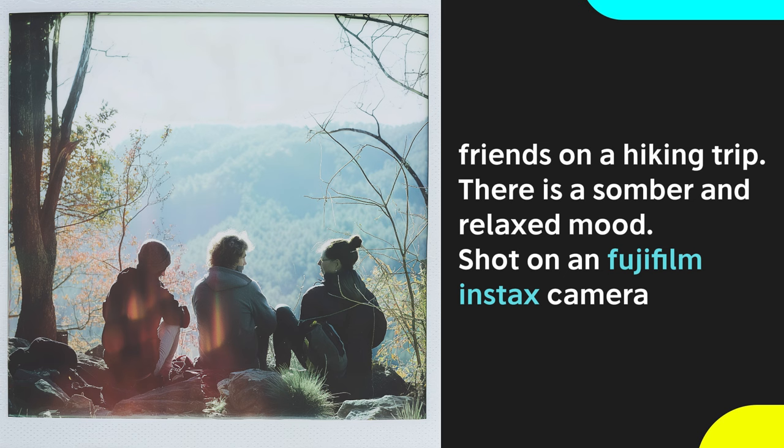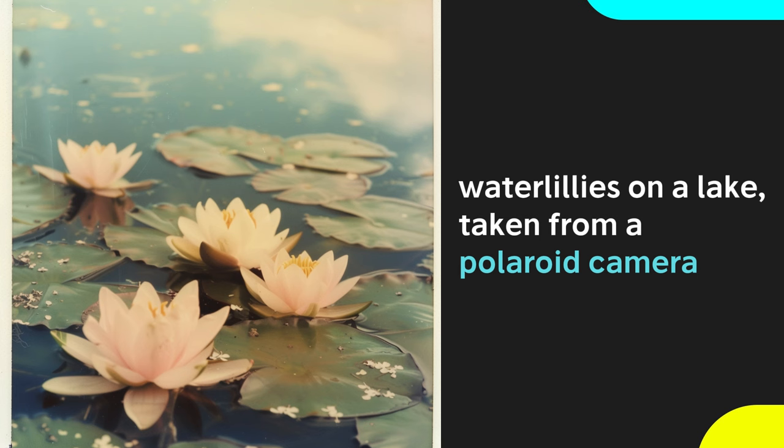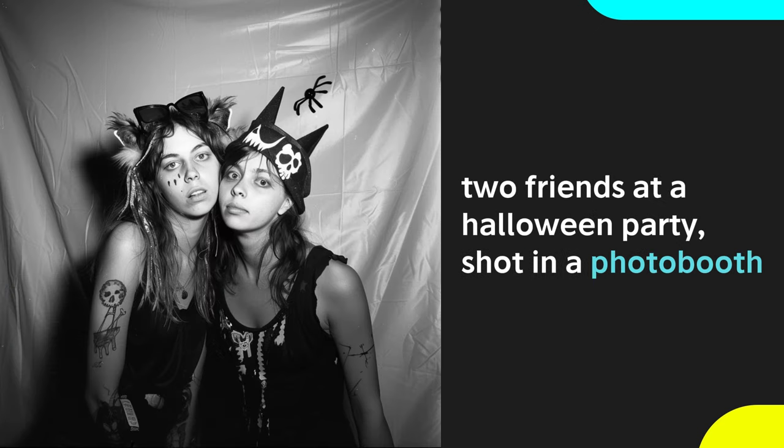We can try using the Fujifilm Instax, which is an instant camera. To get a similar effect, the Polaroid camera can be used to capture nostalgic images that look like they're from the 70s or 80s. These look unedited and unfiltered, which is great for more relatable photos. Go inside a photo booth to capture some goofy images with groups of friends. In general, you'll want to use analog cameras when going for the retro vibe.